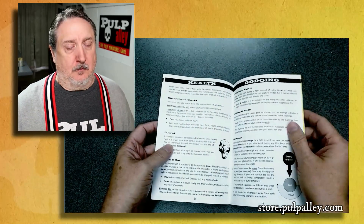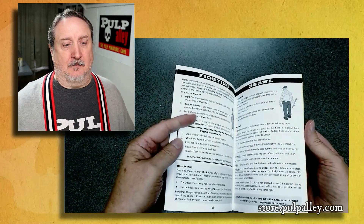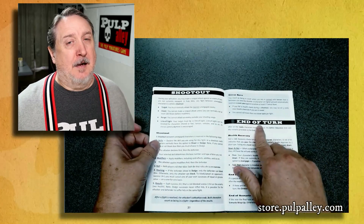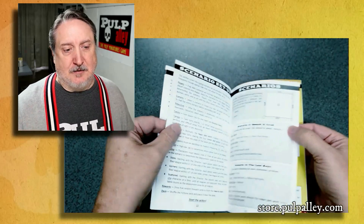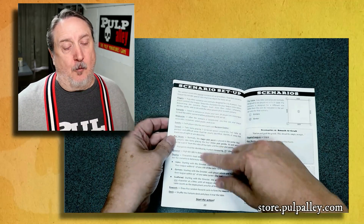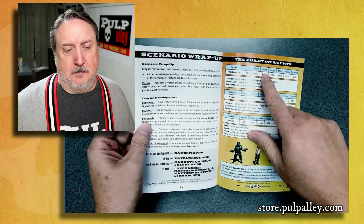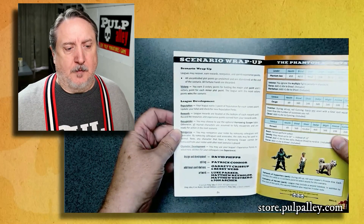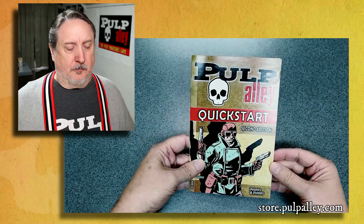It doesn't have a lot of the extra stuff though — things like stealth, character creation, or all the rules for doing a shootout or a brawl. But it gives you a lot of the basics and it's a great starting point, and it even has a couple scenarios. You can get this as a free download or off our store if you want a nice paper copy. The download and the print copy are almost identical.